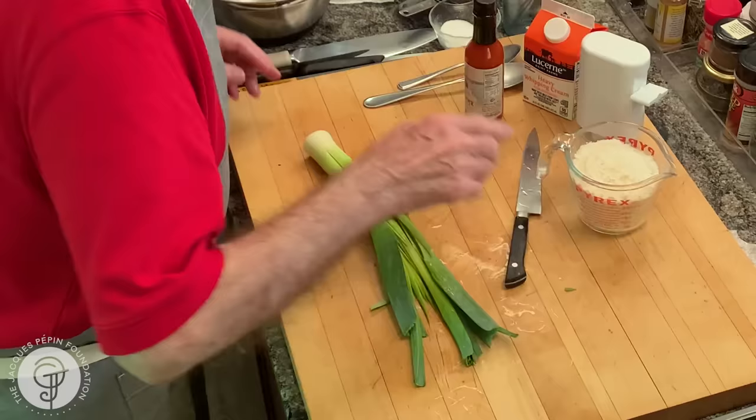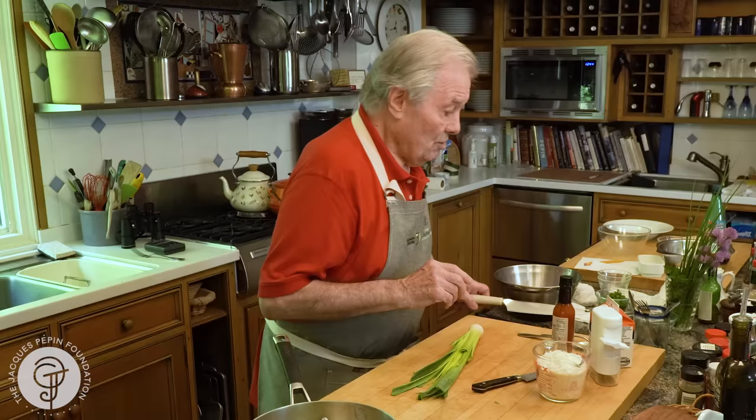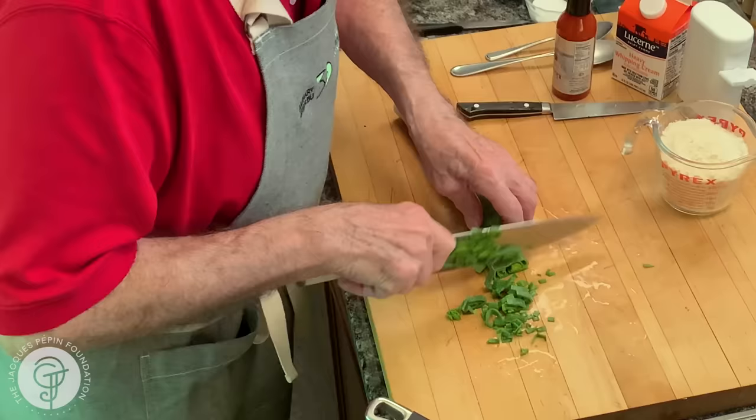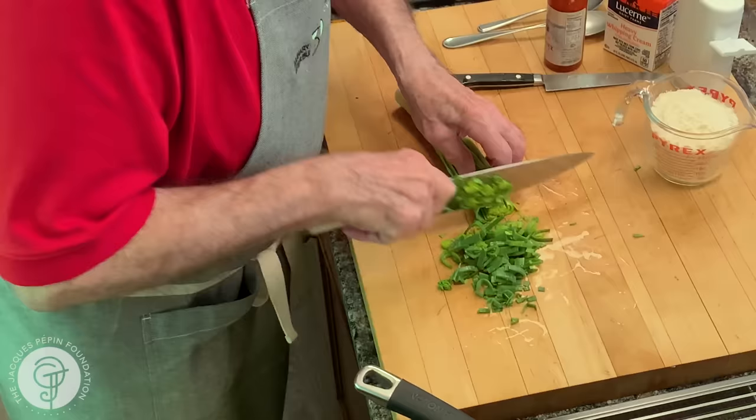Now, of course, you could put scallion if you don't have the leek, or even onion. But I like the leek. And as you can see, I use a lot of the green, too. I think it's a mistake to remove all of this — very often a leek may cost up to a dollar a piece, and I've seen people just cutting it to keep only the white part. No. Use the whole thing.